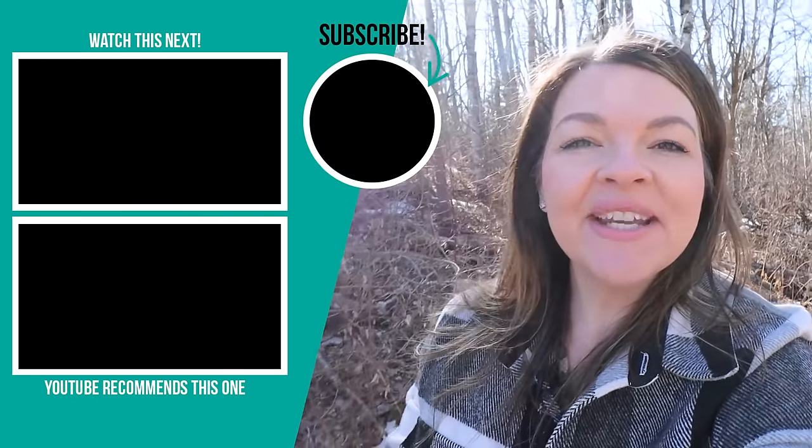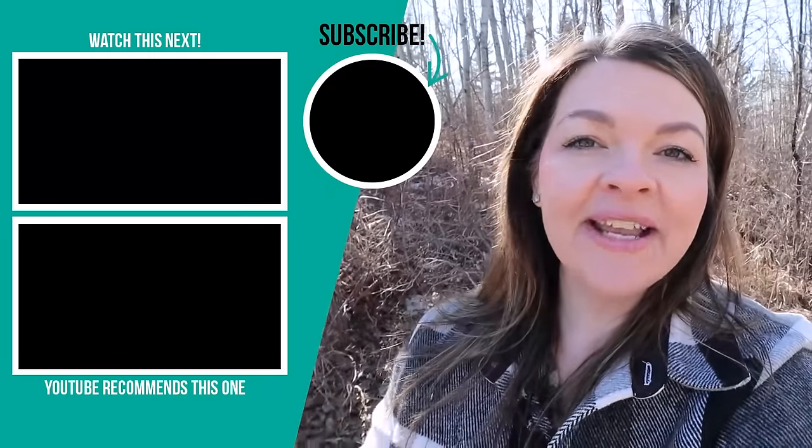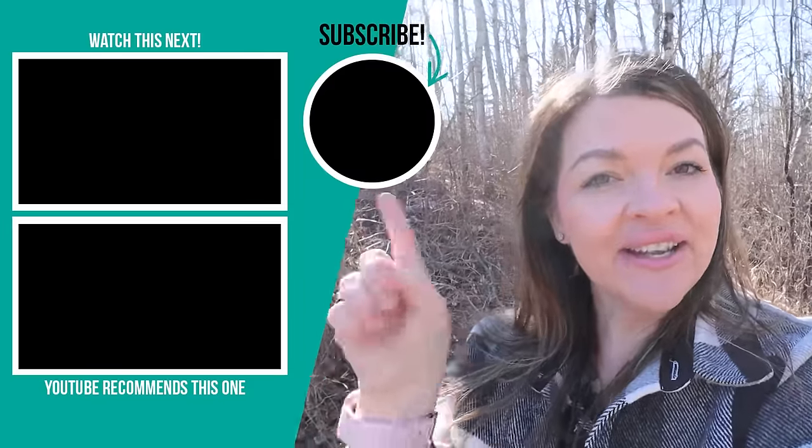Thank you so much for watching this video today. I hope you enjoyed it. I have two more videos with 20 more DIY outdoor ideas, so make sure to watch those next if you want more inspiration.